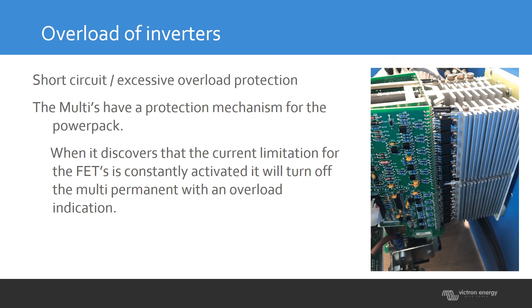These FETs are protected on current. So if the current goes too high, it will tell the firmware to stop. You will find these FETs in all the models we have. Smaller inverters have fewer or smaller FETs, and larger inverters have more of them.